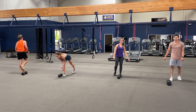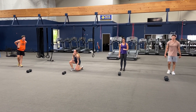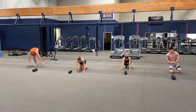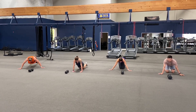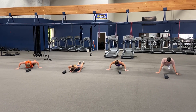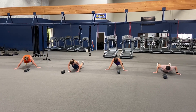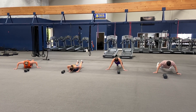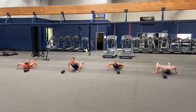Good job. Forty seconds for wide push-ups. Here we go, ready, set, and go. Hands out wide, fingertips out — try to get that chest to the floor. Goal is fifteen.